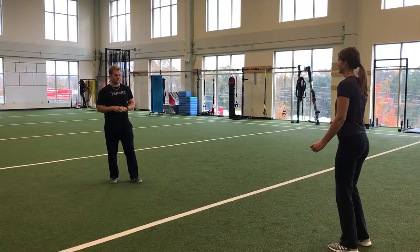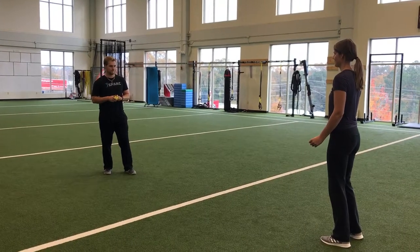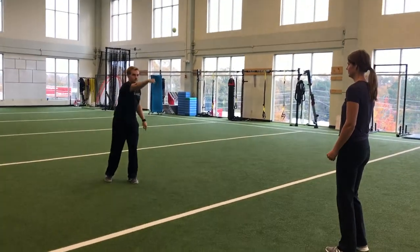This is a partner tennis ball game. This is a way to work coordination and also get the blood flowing, and a good way to warm up. You're going to start on opposite sides of the line facing a partner with a tennis ball. You're going to give the ball one bounce and then hit it with the top of your fist.